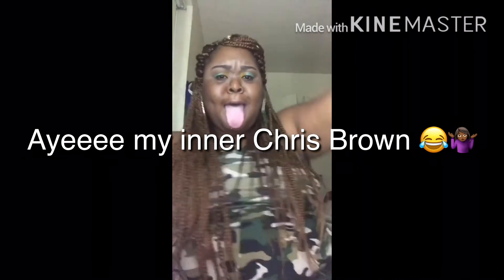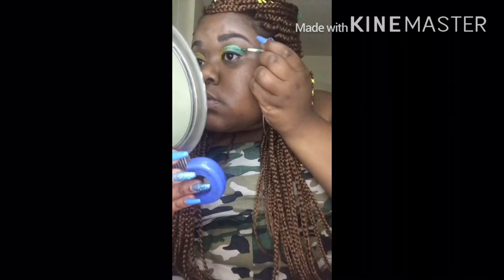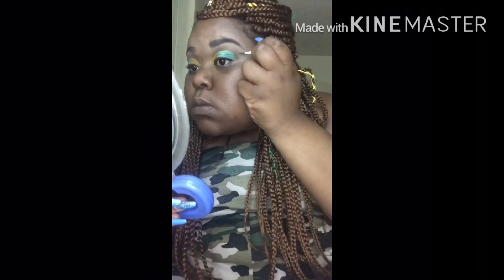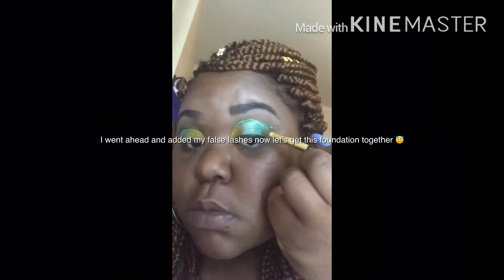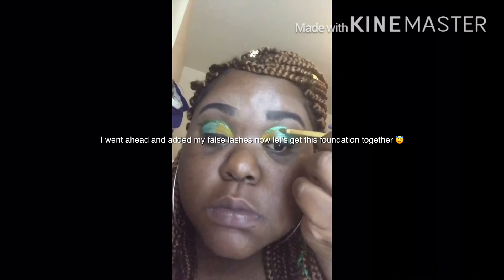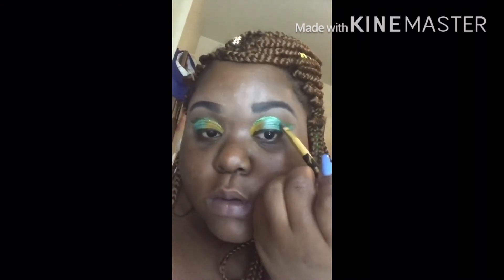I'm adding my glitter — that's what we're about to do. Getting back into this liner, honey. I'm just adding this glitter on top where I cut my crease. If you guys want to purchase this glitter, I'll put it down below — I got it off of Wish. Now I'm just going back over my colors again, dragging that green out so that it helps the shape that I cut on top of my crease.